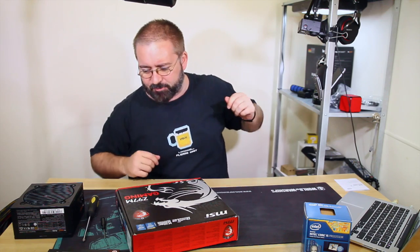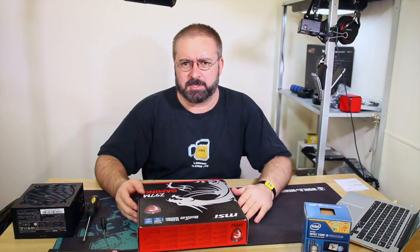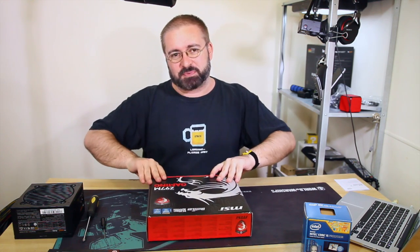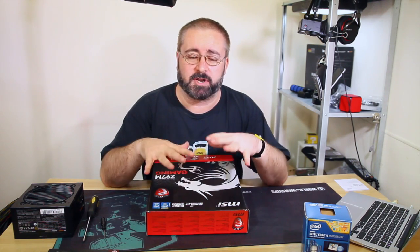I should have taken some painkillers for my back before I did that. The first step is not sticking it all in the case and turning it on and hoping for the best. The best practice maneuver for setting up a new PC is actually to build it on a bench top first.